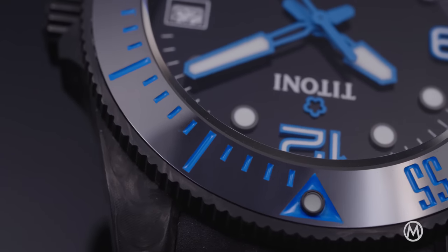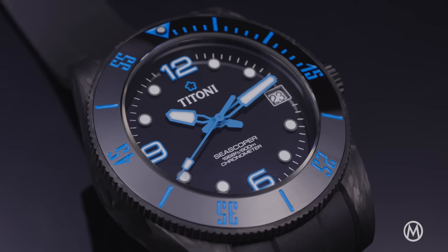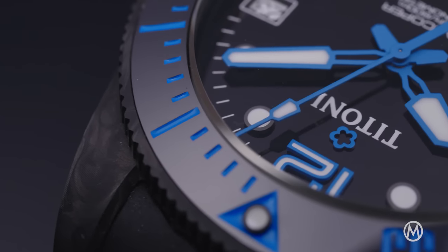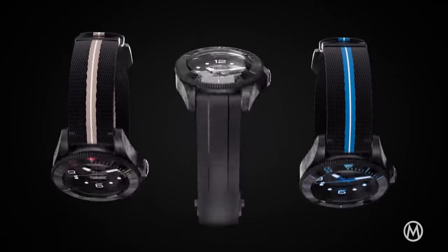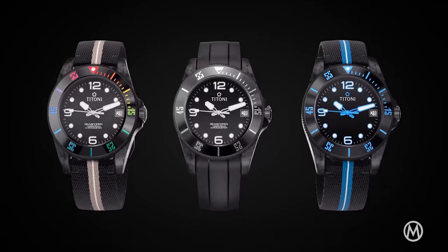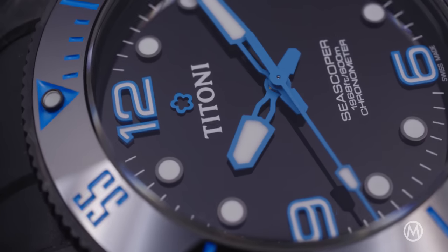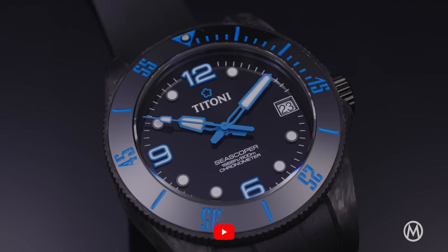The unidirectional rotating bezel has a black ceramic insert, another element that makes it more technical and more robust. The insert is finished with a diving scale in light blue, with white and rainbow colored inserts also available. The blue theme continues on the numerals and hands, giving it a fresh color that adds a bit of personality — a welcome change from the mostly mundane black and white divers we see.